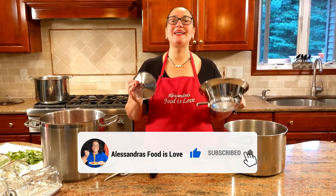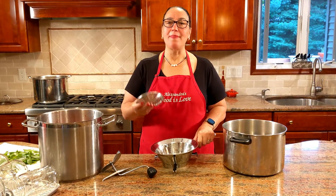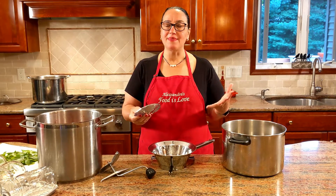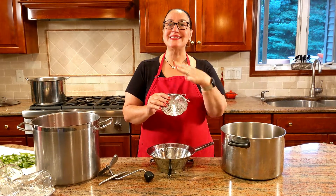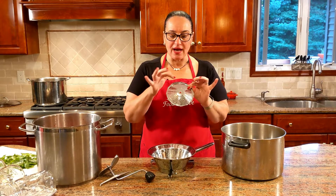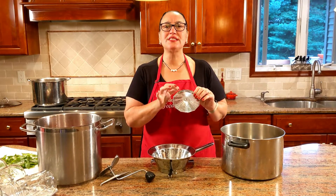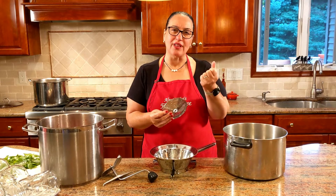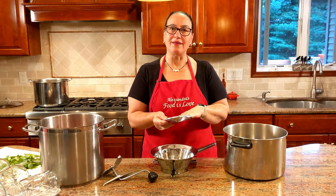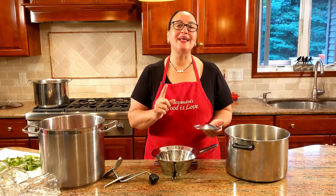I want to talk a little bit about this — this is a passatutto, a strainer. You could buy it at Bed Bath and Beyond or order on Amazon. It is a must because this is going to separate the pulp of the tomatoes and leave behind the skin and the seeds. I'm using one that's not the smallest hole and not the biggest — just enough so the seeds are not going to fall through, but a lot of the pulp comes out nice and thick.